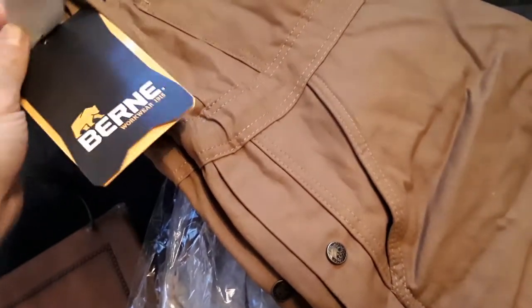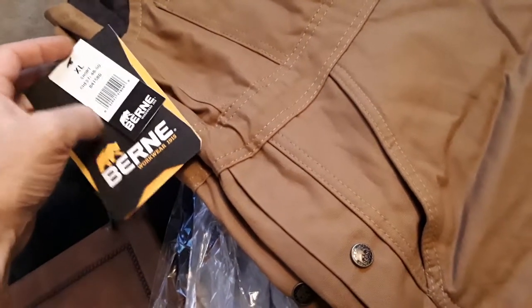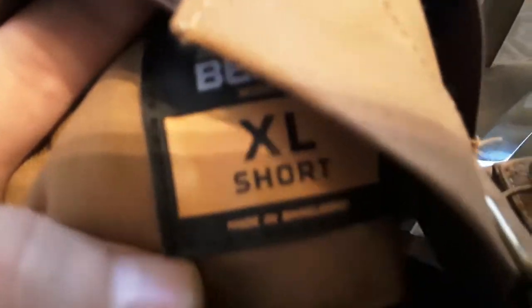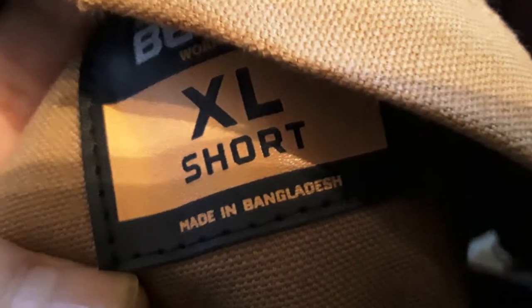I don't know where these are made. Maybe it says somewhere on here. Let's look at this tag — not on the tag. Maybe there's an inside tag somewhere. Right there is where it says where it's made. If you can see that — Bangladesh. So these are made in Bangladesh, not the United States, but they're not Chinese, and that's a good thing in my opinion.